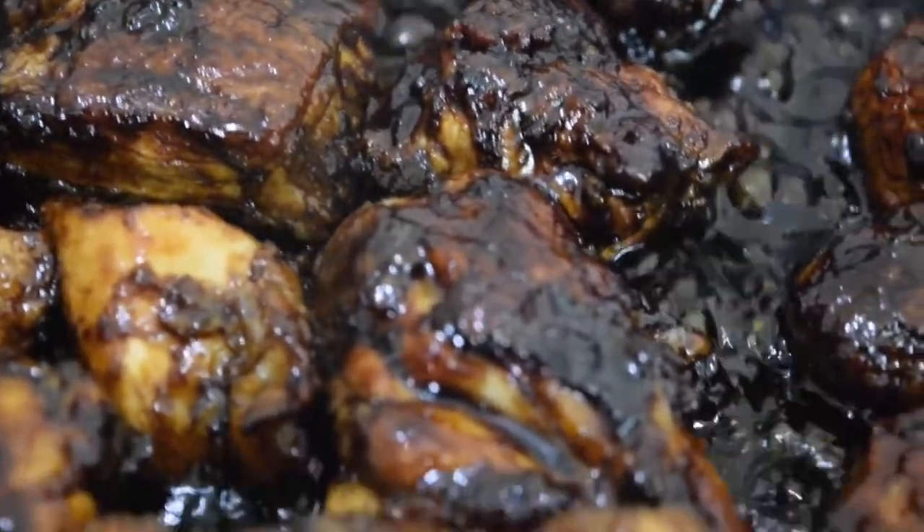I really hope that the dish turns out to be awesome for two reasons: the dish looked absolutely delicious when I saw it in the video, and two, I'm really hungry. I don't want to mess this up and end up ordering something from outside. So fingers crossed.